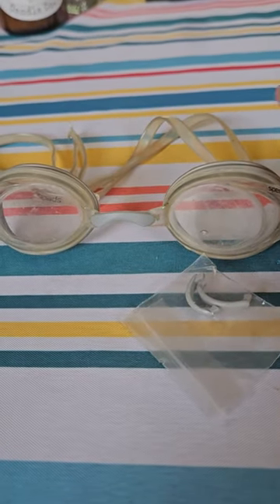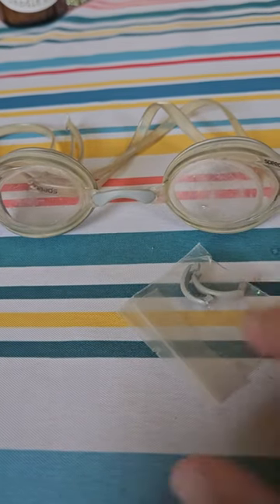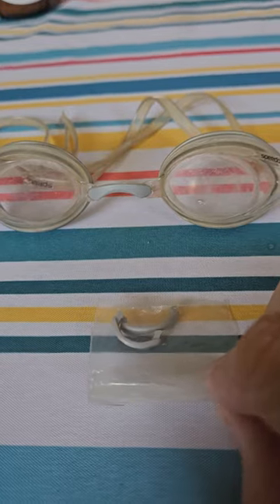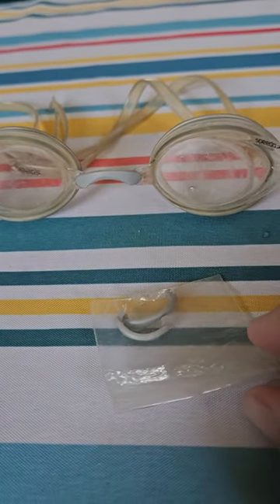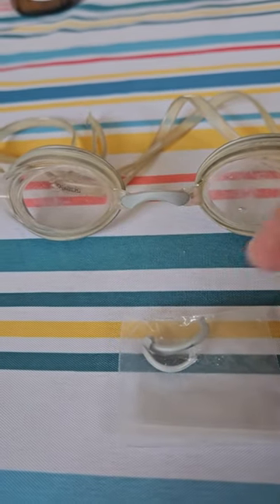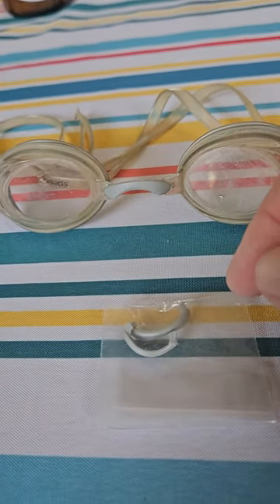I just wanted to share quickly how to get a replacement nose piece on your Speedos, just in case you run into this situation. I did, and I had a couple of spares lying around. These are an old pair of goggles — mine cracked right down the middle.